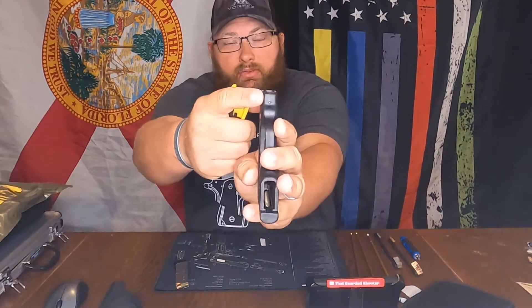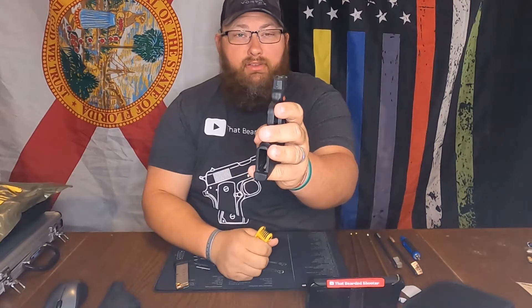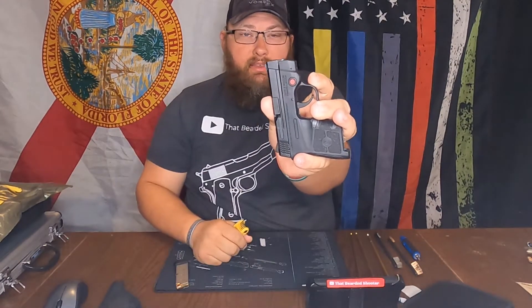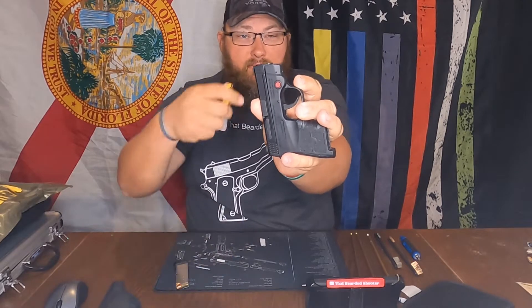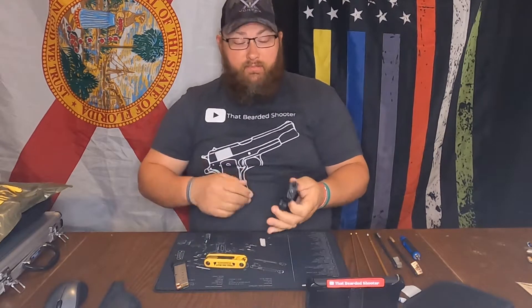You just put the Allen key in the spot there, turn it clockwise or counterclockwise on the right side for windage, and then do the same — turn it clockwise or counterclockwise until it's where you want it.